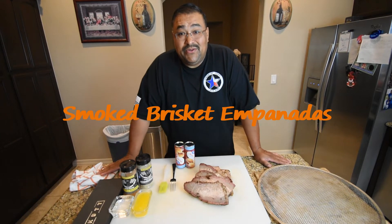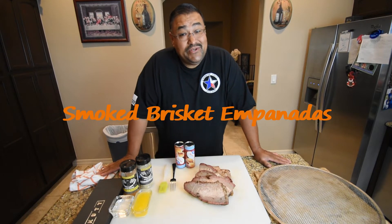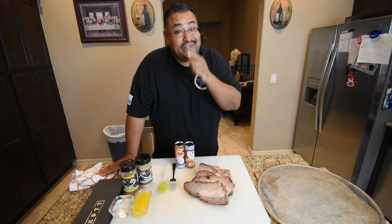Hello guys, Joe with Smokin' Joe's Pit BBQ. You want to know what to do with your leftover smoked brisket? You don't want to miss this. Stay tuned.